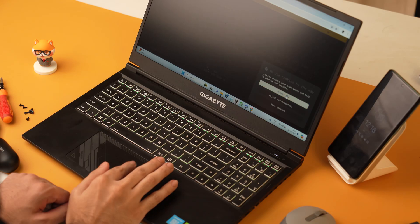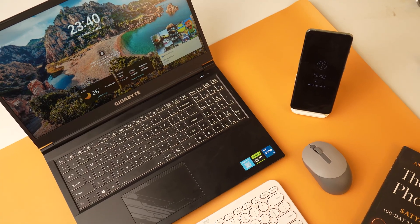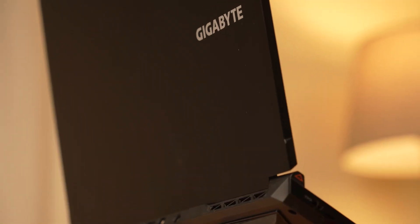Gigabyte is a relatively new brand when it comes to laptops in the Indian market. However, they have been making graphics cards, motherboards and monitors for quite a while now and they are well known among the tech community. This laptop is the Gigabyte G5 M, which is a mid-range gaming laptop that falls in the under ₹75,000 price segment.